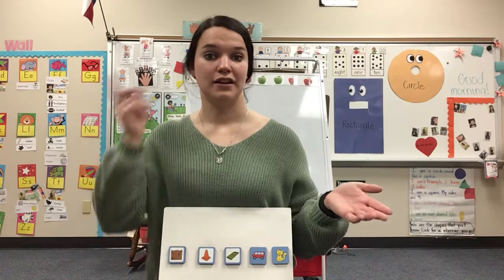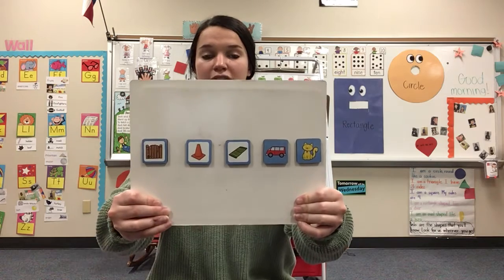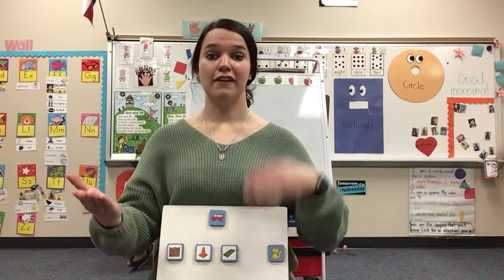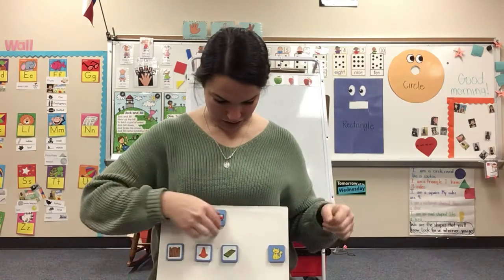V-an. Just listen. V-an. Which word am I saying? V-an. Van. Very good. Can you do it with me? Ready? V-an. Van. Your turn. V-an. Van. Good job.